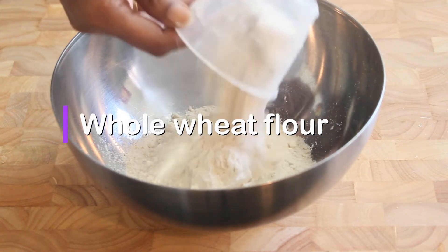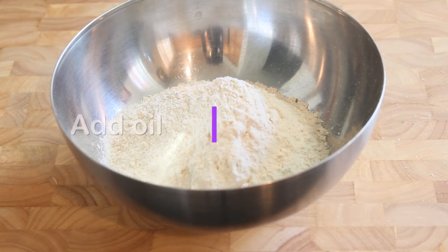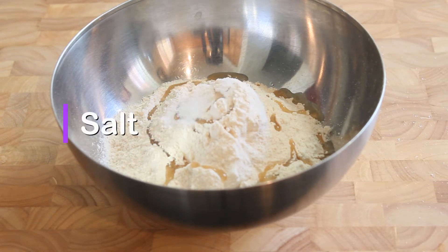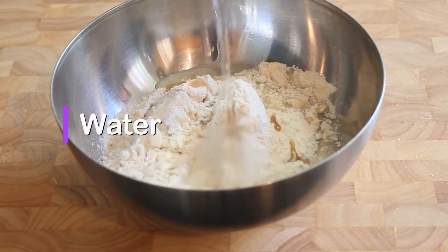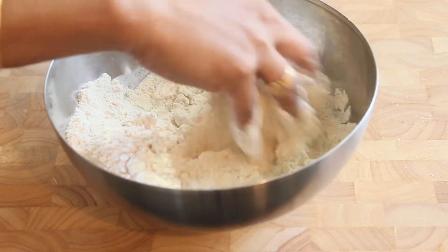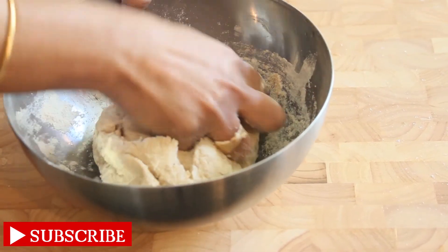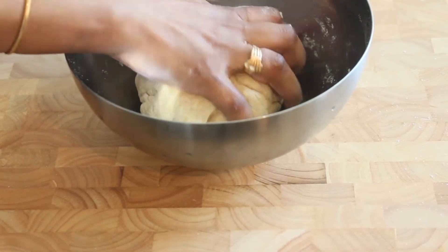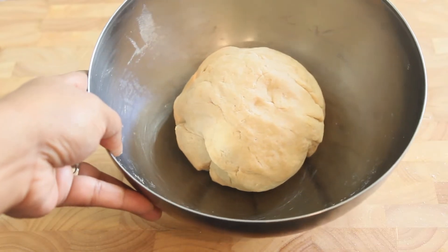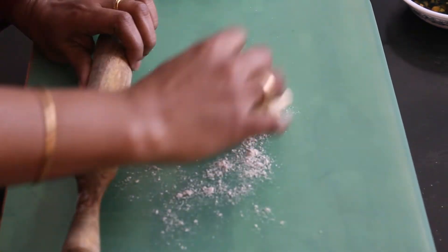Pour the barota dough ingredients — oil and salt. After adding some salt, make the dough ready to the right consistency. Let's get the dough ready. After making the barota dough, we will dust some flour on the board.